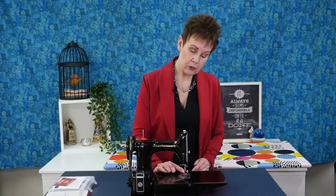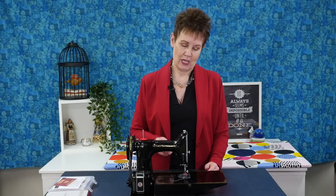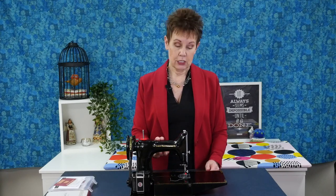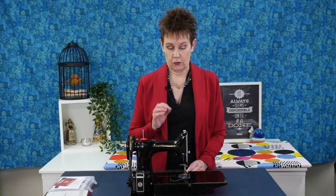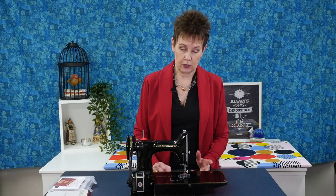I'm excited to use some of these feet — for example, this stitch in the ditch foot. Stitching in the ditch is the type of quilting you do on most quilts, and I don't have that foot for my vintage machine — I'm sure they didn't make one. There are also pin tuck feet that I think would be very interesting to use on this machine. Even on a straight stitch machine like this Featherweight, there are several feet in this set you can use, plus more for other machines you may have.